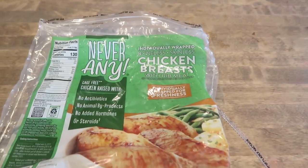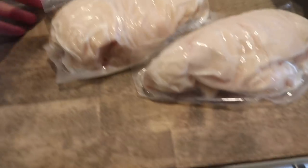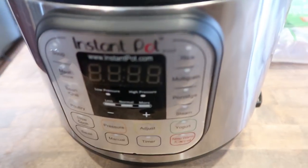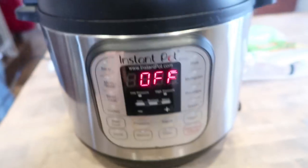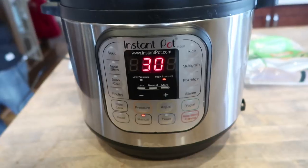I'm opening up this package of Never Any Chicken Breasts from Aldi — there are four in here. I'm going to stick them in my Instant Pot, add some water, set it to sealing, hit manual, and let it go at 30 minutes. Just leave it alone.